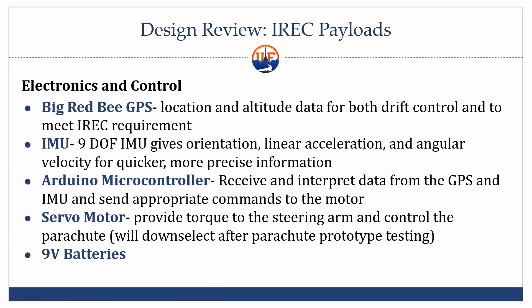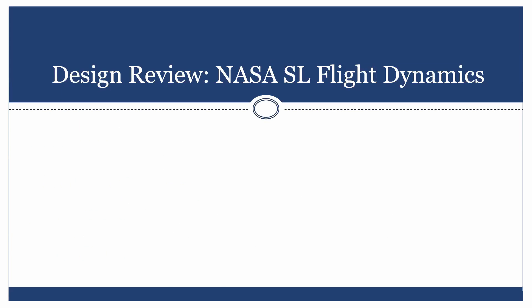Here's the electronics in more detail. I'll be using a Big Red B GPS both because we have to track our rocket for IREC and because it'll provide data to the drift control system. A 9-degree-of-freedom IMU will give us acceleration, angular velocity, and orientation — that'll help figure out exactly where we're going since the GPS will probably only be a 1 Hz update rate with just location and altitude. We'll run everything through an Arduino and then to the servo, which should be a decent but not crazy high torque servo.